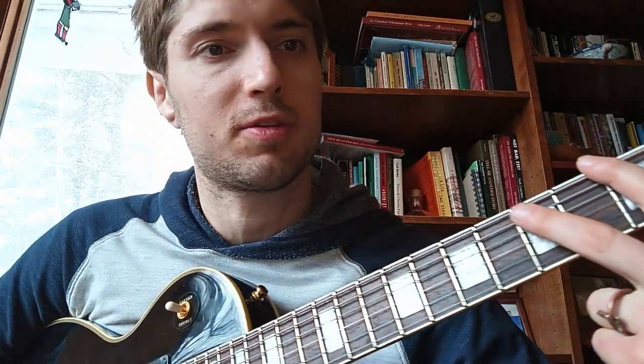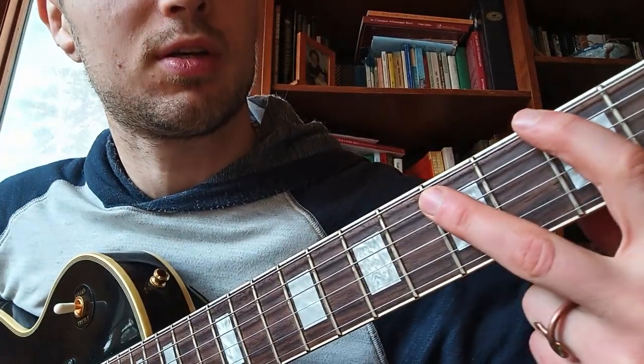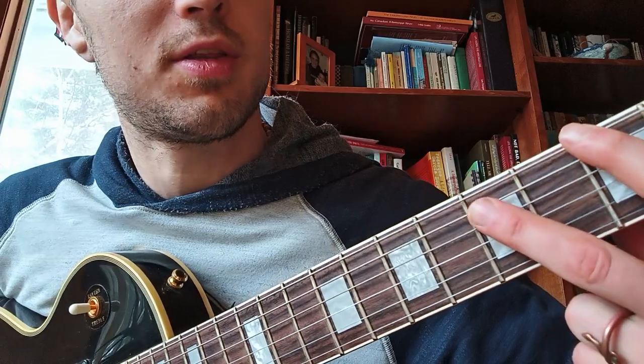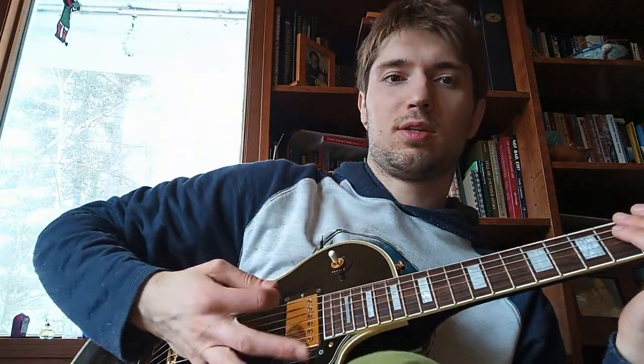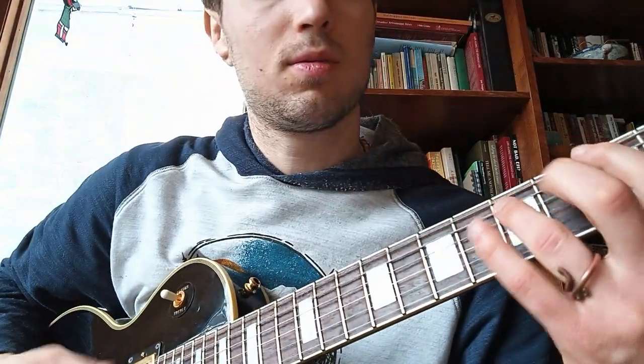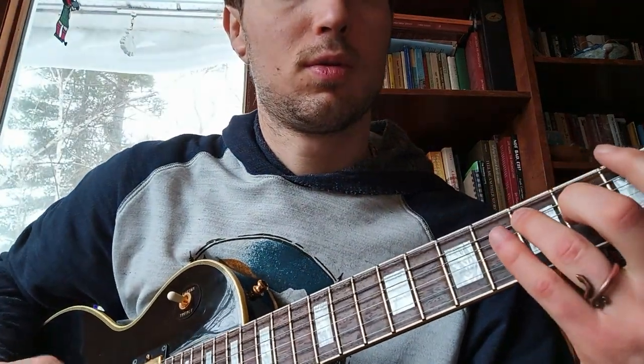Power chords are really simple — you can use any finger arrangement you want. Each finger is going to play on a different string right next to each other, and then you play them together. With your picking hand, you block the strings to give a muted sound. That's our two-note power chord.